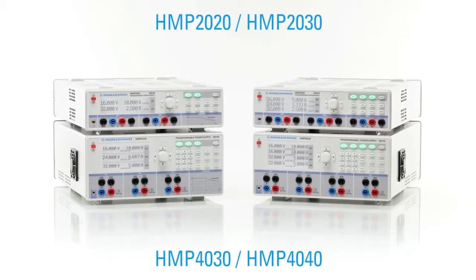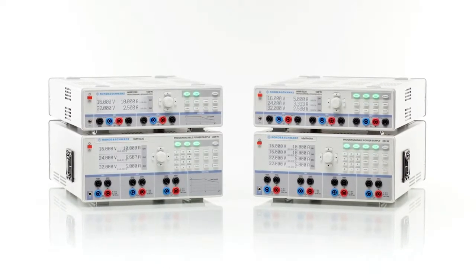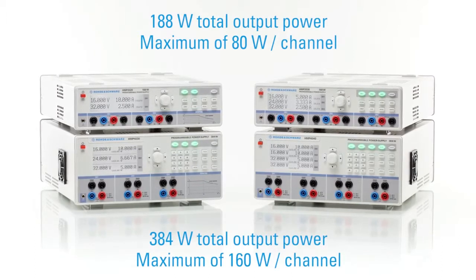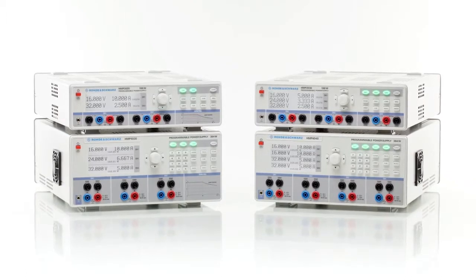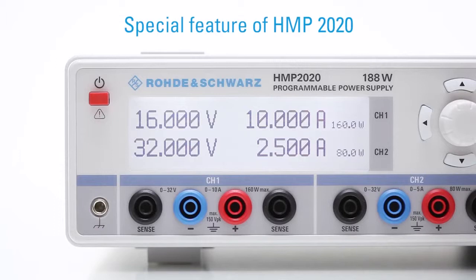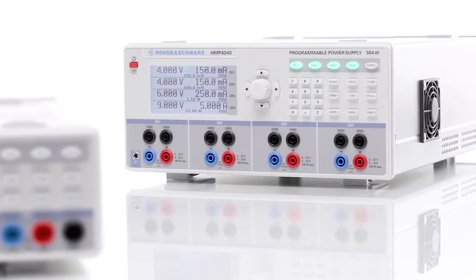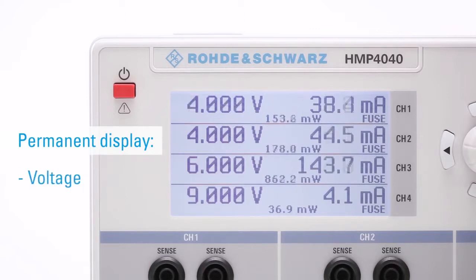The four power supply units of the HMP series from Rohde and Schwarz offer you the choice between two, three, and four channels and a total output power of 188 or 384 watts. Depending on the model, you have either 80 or 160 watts available per channel. As a special feature, the two-channel power supply HMP 2020 offers both an 80 and a 160 watt channel. The display shows all current output values in real time.